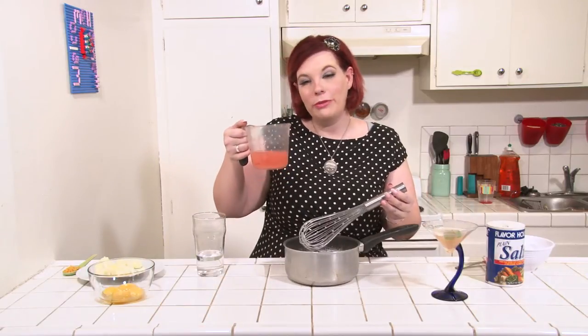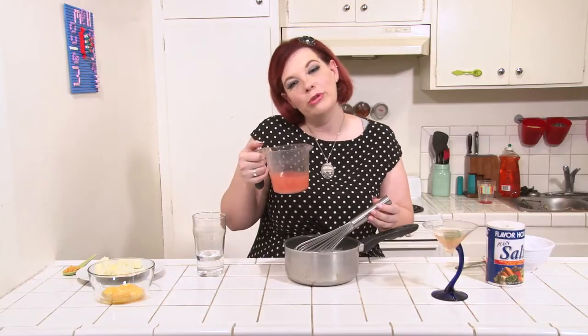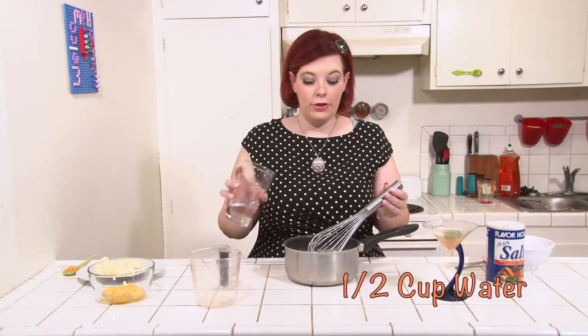Add one and one-quarter cup of fresh squeezed grapefruit juice. The color of the pie will depend on the color of the grapefruit you use — I'm using baby red, because it's pretty. Also add one-half cup of water.